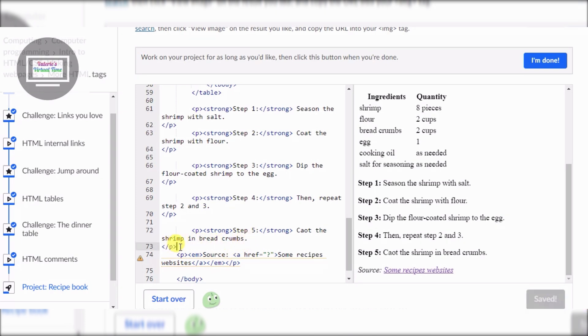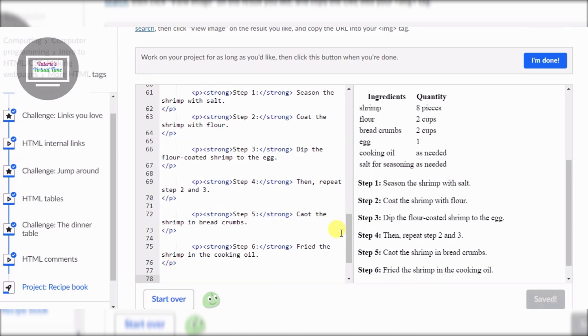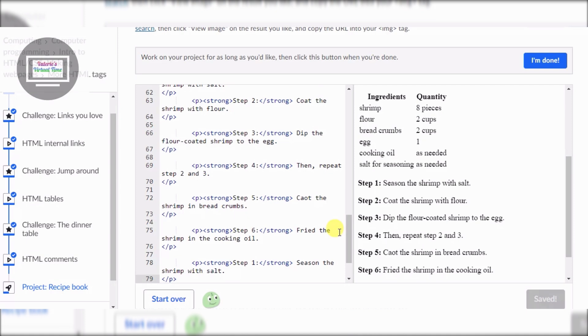We enter again. Step six: fry the shrimp in the cooking oil. Enter, enter, enter. Then step seven - last step.